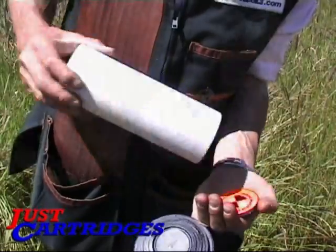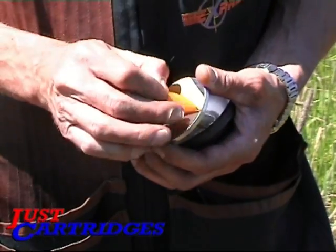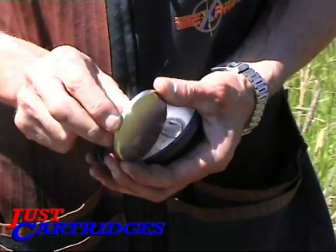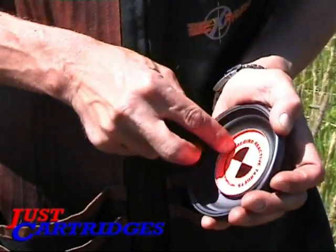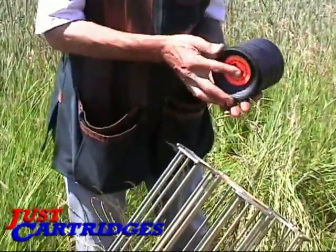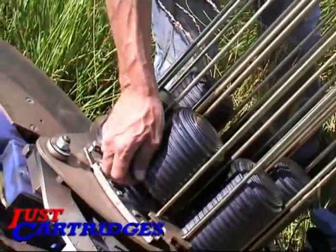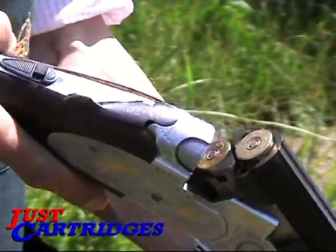Take a Shooting Star, peel off the backing, and simply stick the self-adhesive star onto the back of a standard or midi clay. Insert the Shooting Star clay into a normal stack of clays and place in the trap. Load up and we're ready to play.